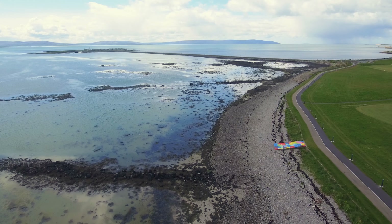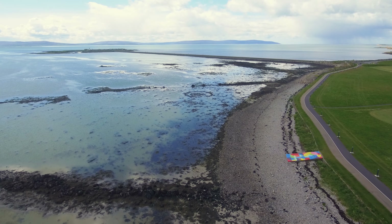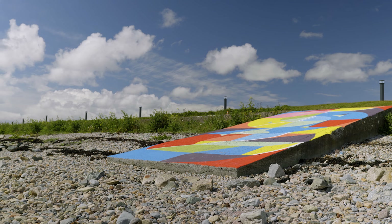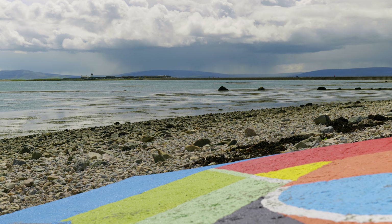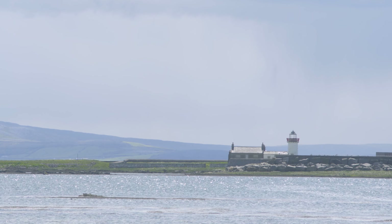I wanted to create some flowing lines from the top of the ramp down to the bottom. Then I wanted to create some diagonal lines that led in the direction of the lighthouse, so as you stood on the ramp at the diagonal line and looked towards the lighthouse, it would be in front of you.